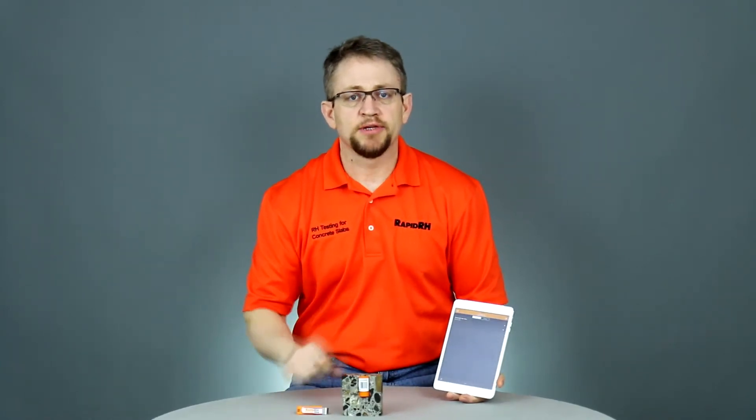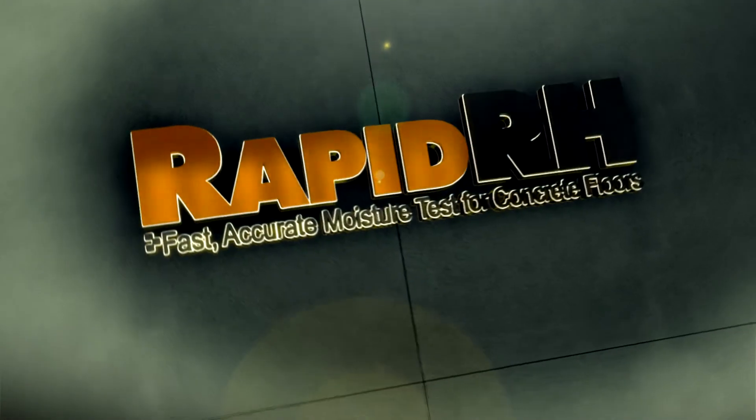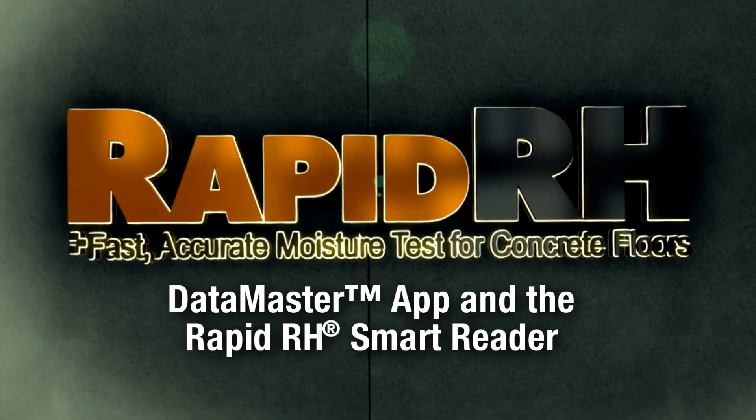Let's take a closer look at the RapidRH Datamaster smart device application. First, a quick overview of what the Datamaster in conjunction with the RapidRH smart reader does for you: it allows you to read, record, and report wirelessly job-specific RapidRH smart sensor data.